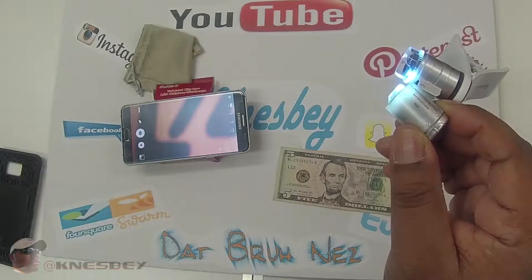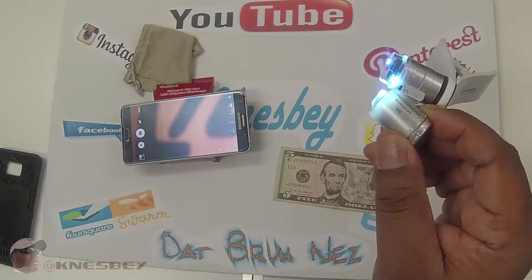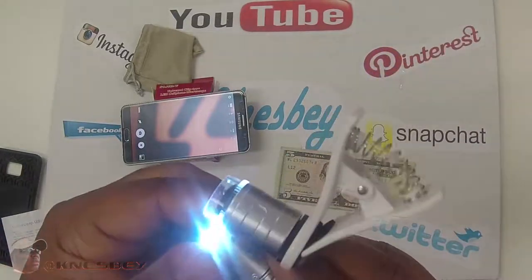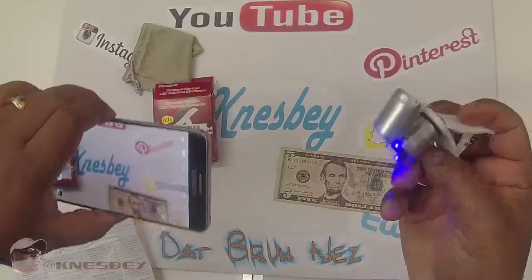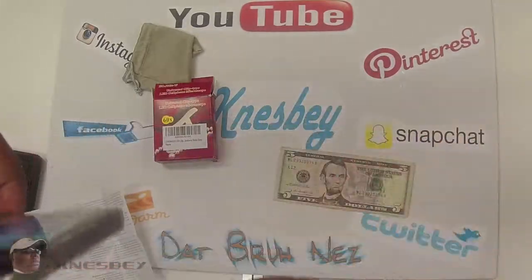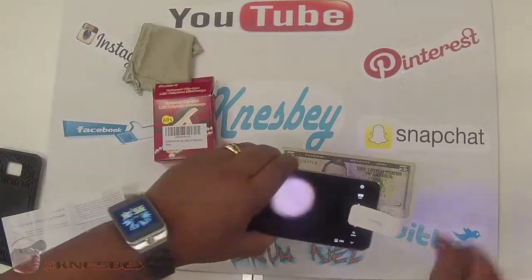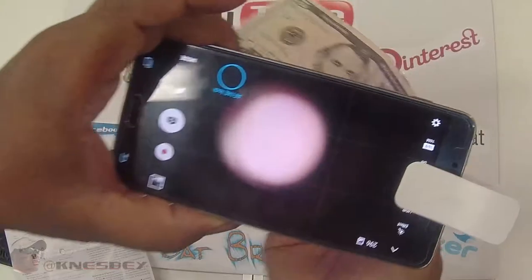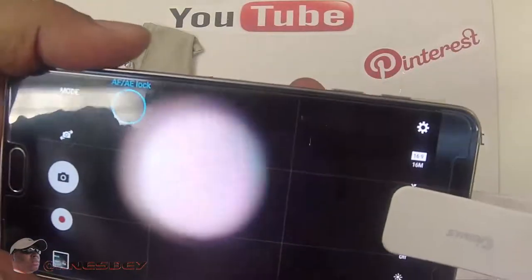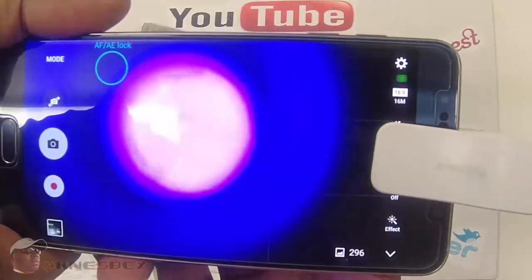Let me read the instructions a little bit. I think the blue light is currency detecting. Okay, so what I'm going to do is put on the blue light there, put it back over the camera. I'm going to hold the currency up to the actual microscope. And look how well it's zooming in!